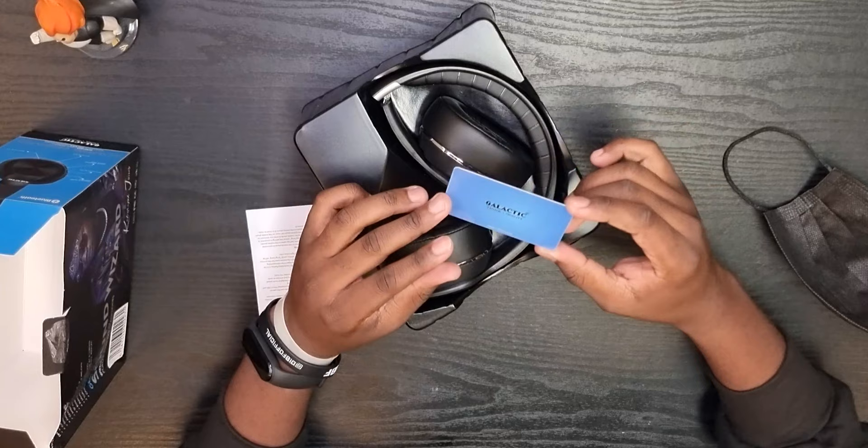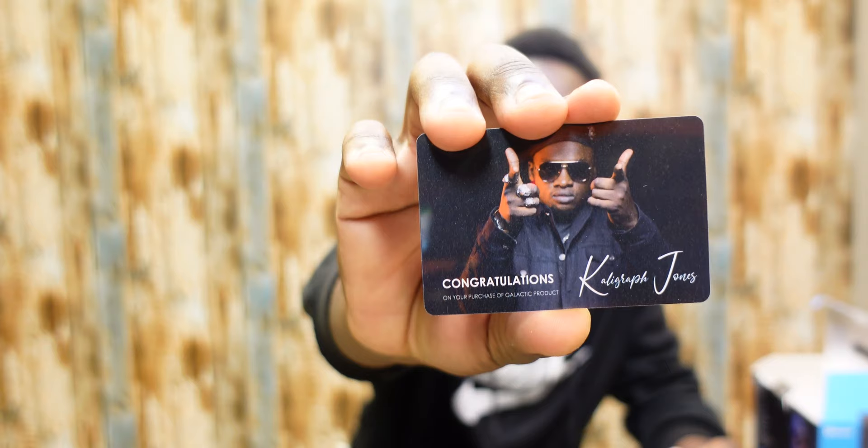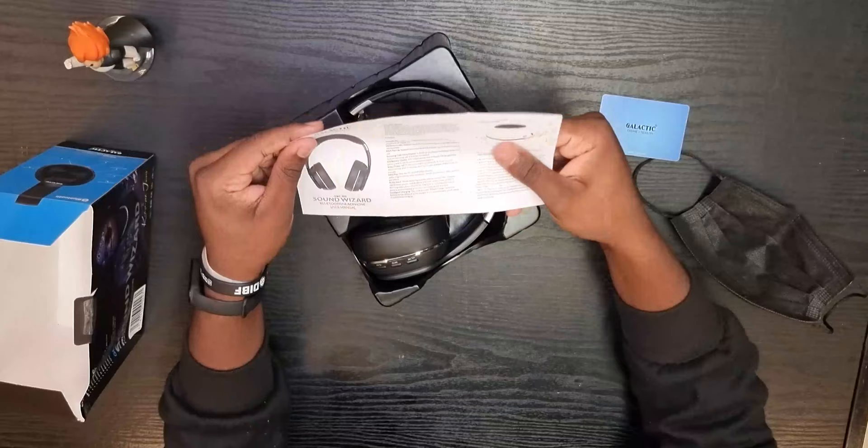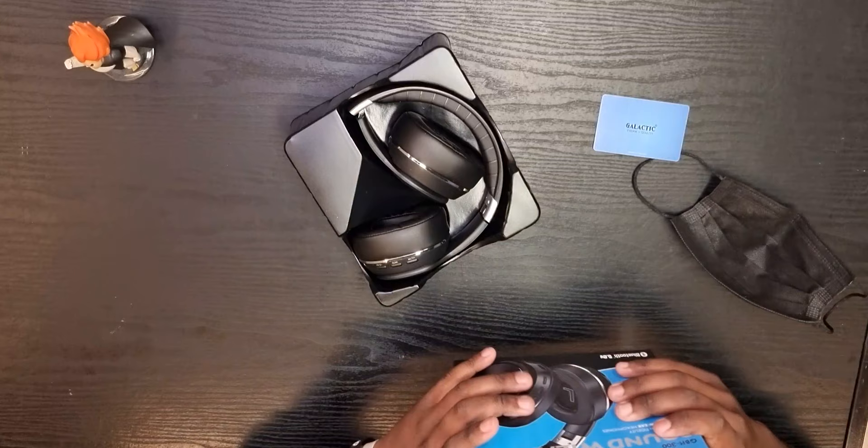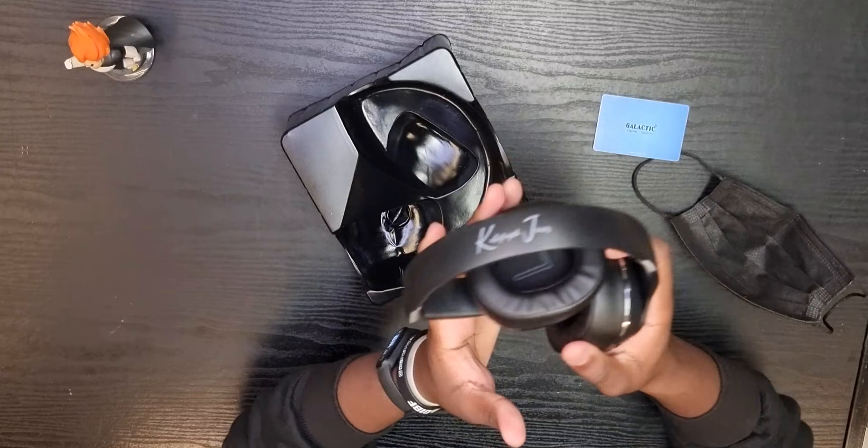Inside the box we just get a card saying 'Galactic — Think Quality,' and a congratulations note from Calligraph Jones. On the inside we've also got a startup guide and a user manual. Simple enough — we never really use those. And that's it in the box, so on to the headphones themselves.